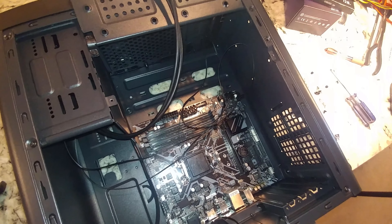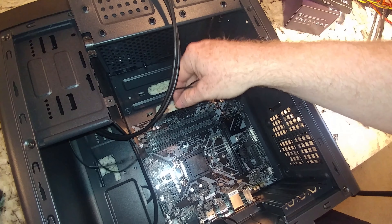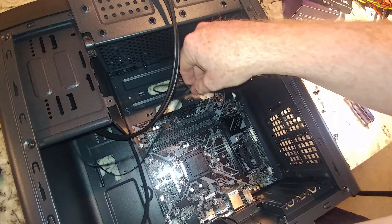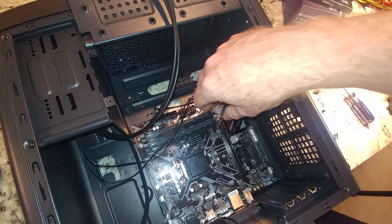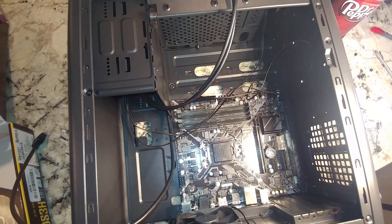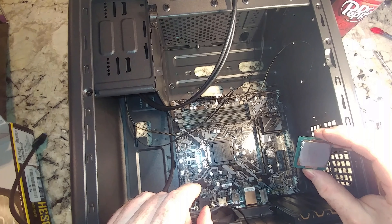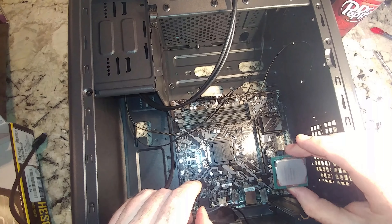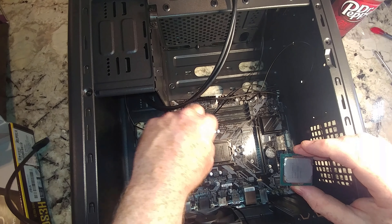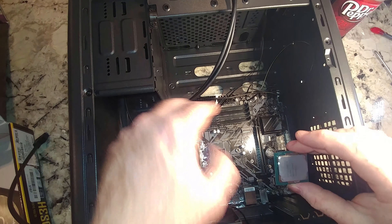Those front panel connectors are in. They're a little bit of a pain, hence why we do those as one of the first things before other wires get in the way. Now I think we'll put the CPU in. We have our CPU — what you need to look for is a little triangle to orient it correctly when you put it in. Let's go ahead and pop this out of the packaging.